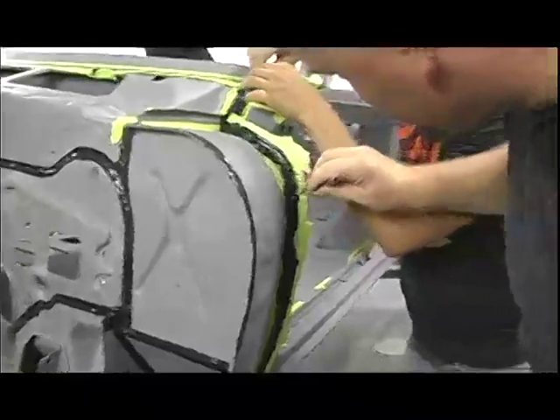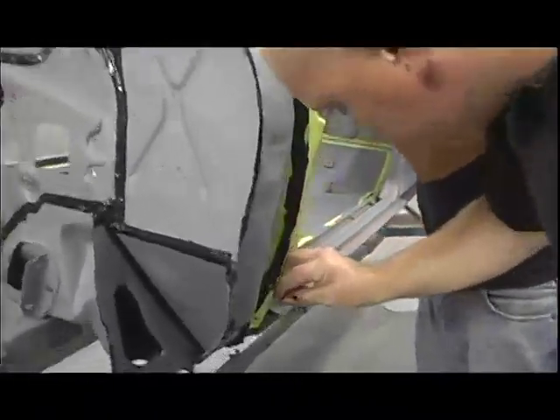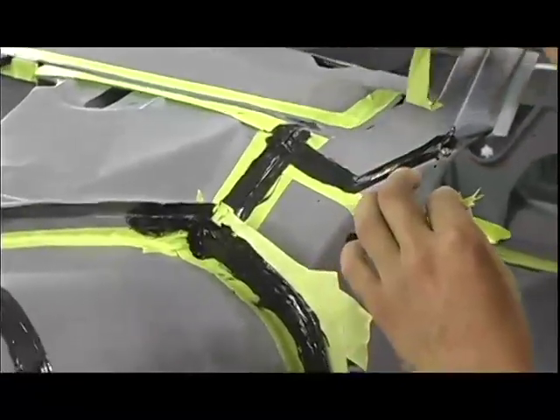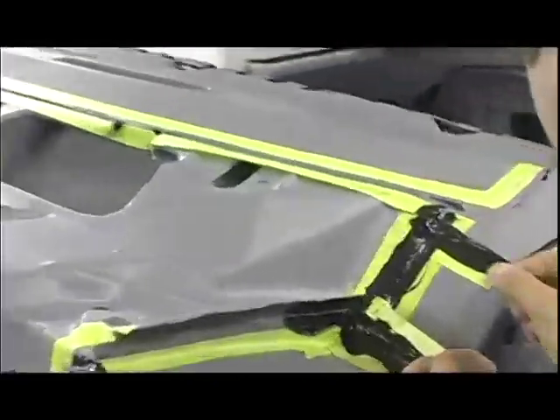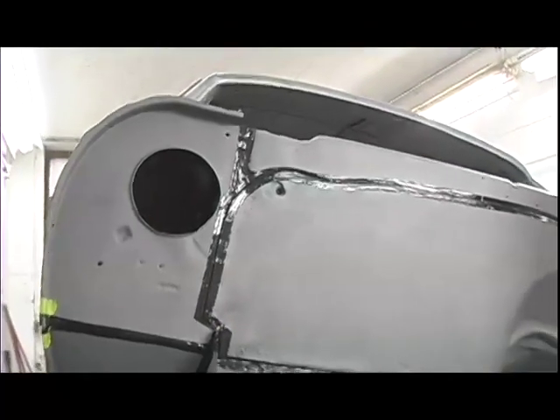So we're doing a three-man job here — Tim is spraying the seam sealer, I'm brushing it out, and then Nick goes ahead and peels the tape. He's trying to peel the tape before the stuff sets up, otherwise it's a real pain to get off. Peeling the tape gives you a nice crisp seam sealing line, which is cleaner than the factory did — they just kind of slobbed it on with a brush.